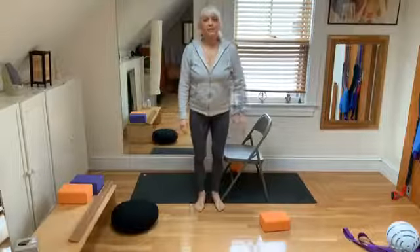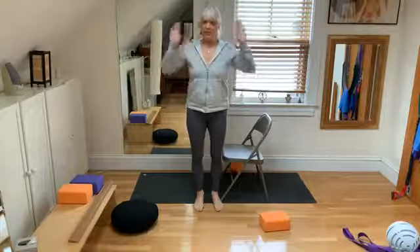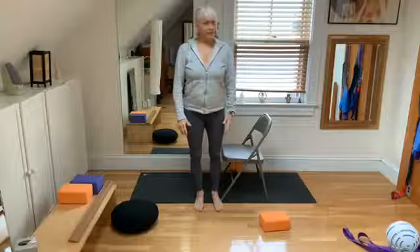Hi, everybody. Today it's hard to remember what day it is, isn't it? It's Thursday and time to tune into yourself and turn off the chatter. We're going to do twists today using the chair. So let's get started.